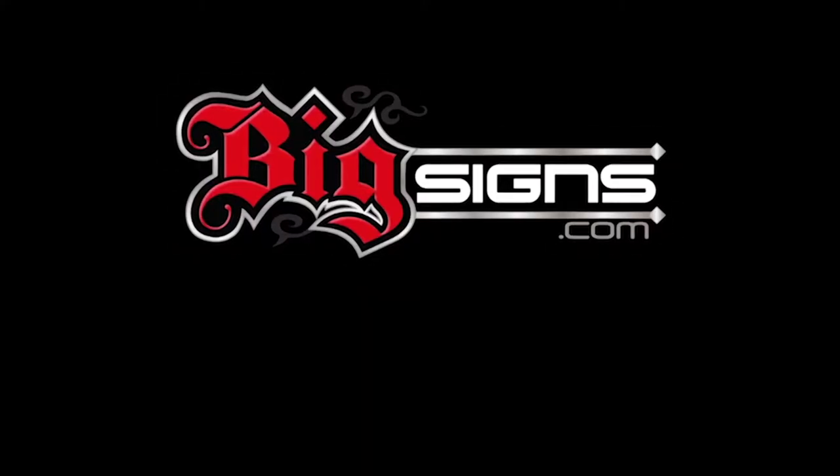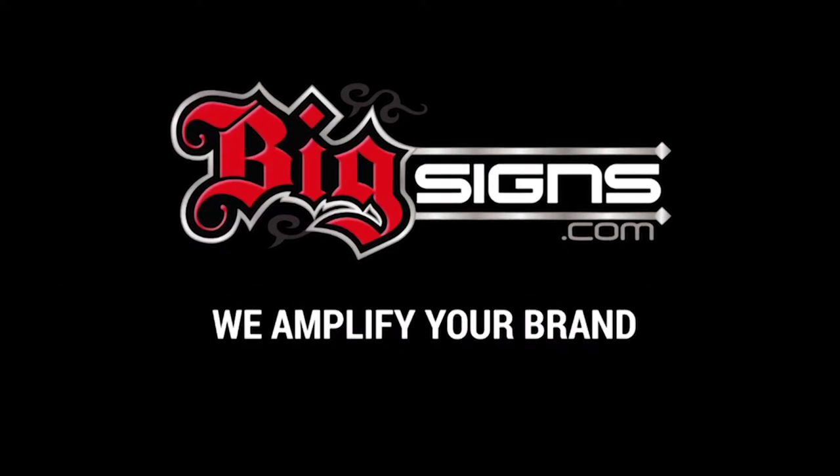Bigsigns.com. We amplify your brand. Give us a call now to get your project started.